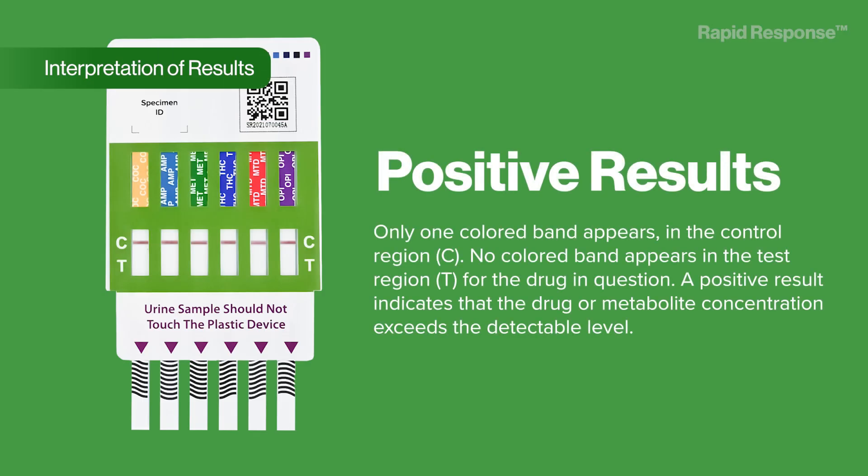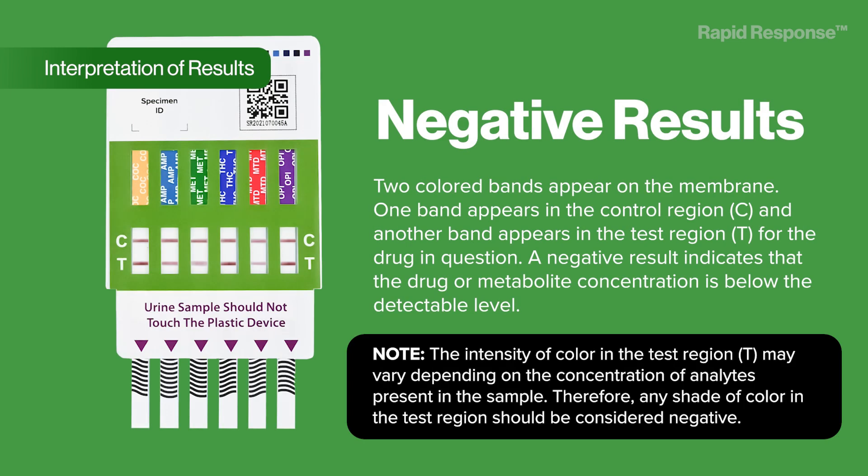Interpretation of results. Positive results: only one colored band appears in the control region (C). No colored band appears in the test region (T) for the drug in question. A positive result indicates that the drug or metabolite concentration exceeds the detectable level. Negative results: two colored bands appear on the membrane — one band in the control region (C) and another band in the test region (T) for the drug in question. A negative result indicates that the drug or metabolite concentration is below the detectable level.